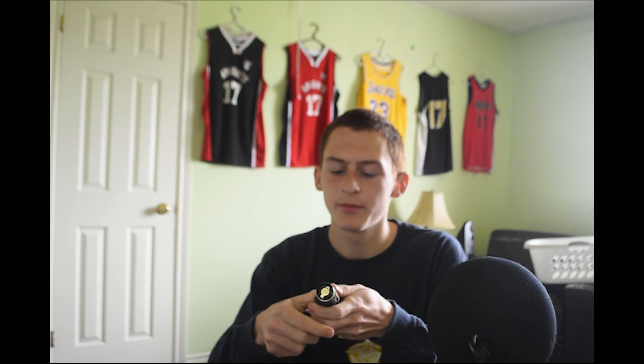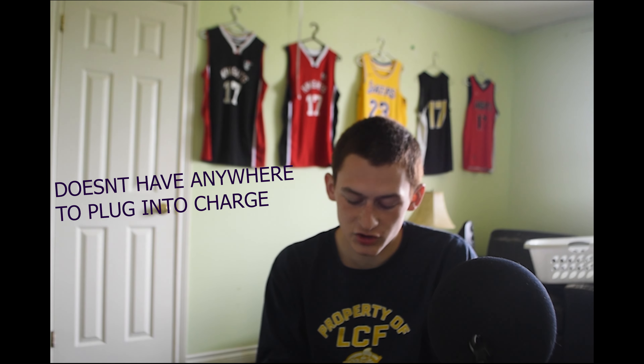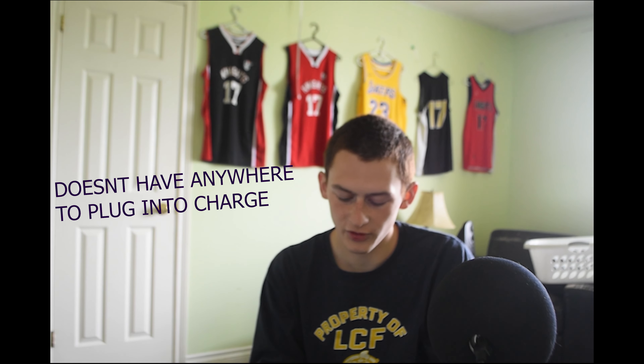It's pretty sturdy and takes three AAA batteries. You unscrew this part and put them in like so. It's super bright — I wish I had filmed this a little later so I could get some better examples for you guys.